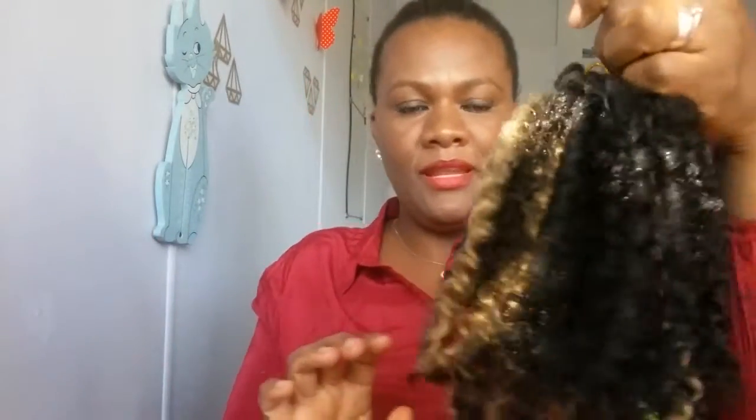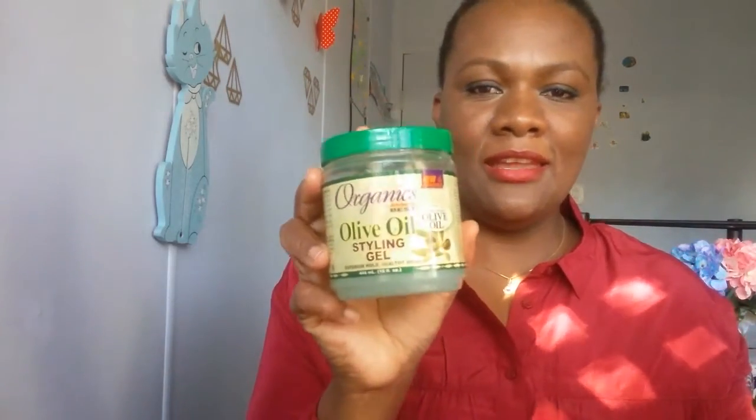Me recogí todo el cabello, he utilizado esta gel de aquí, que después que me recogí bien el cabello, bien recogidito, me puse un puñolón así, bien apretado, me lo dejé por unos 20 minutos y el cabello me quedó así, bien apretadito.